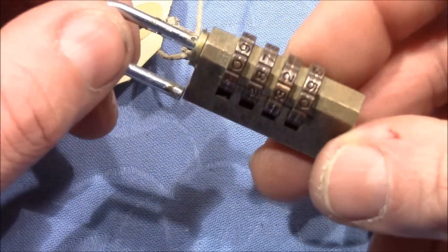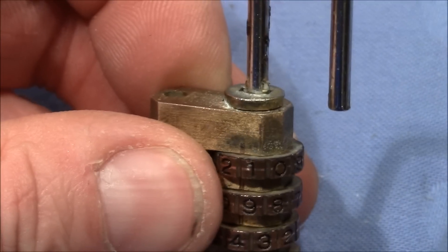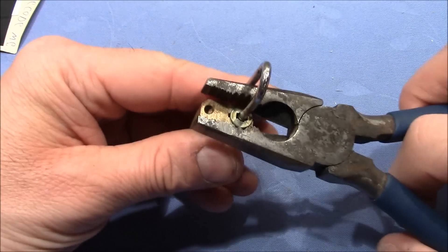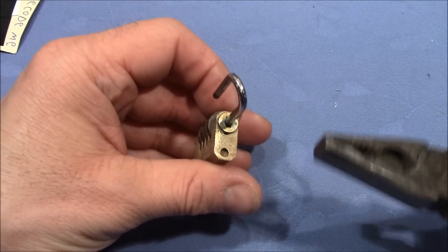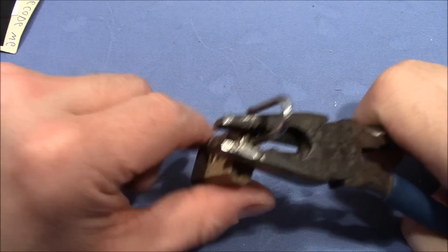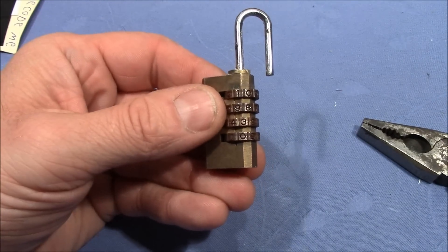Now let's see if we can open it up. To open up these locks, we have to pull out this cap here. Depending on the lock, it is easy or hard to get this cap off. I will just try it with a pair of pliers here. I grab it and see if I can twist it and pull it. It's pretty tight. I think I have to clamp it in a vise and continue.